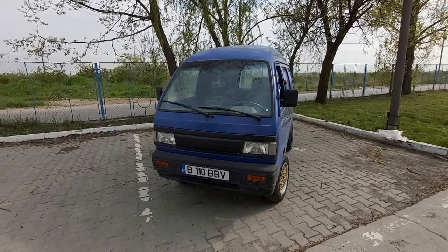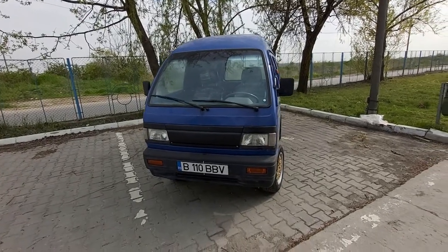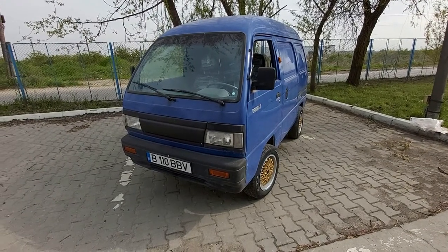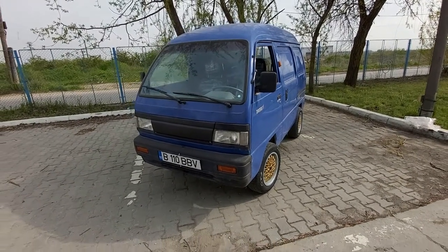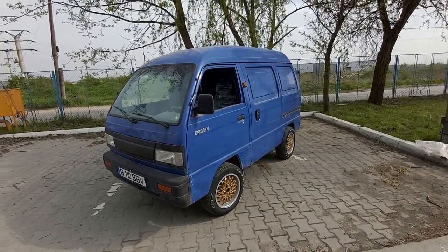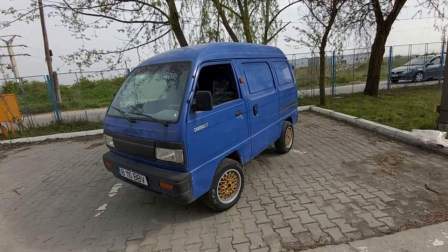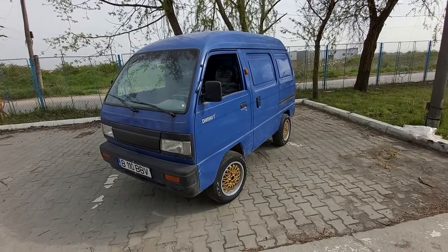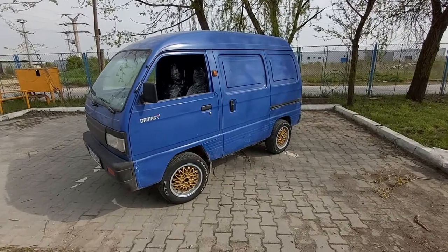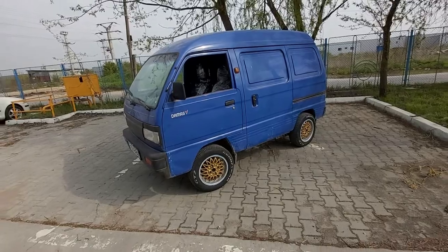Hello guys and welcome back to my channel. For this week's episode I will not show you a project that I'm doing right now, but I would like to show you one of my future projects. I recently bought this cute Damas bus — it's a van — and I would like to convert it into a very cool micro van, and maybe even a very small micro camper. This is how it's looking now.